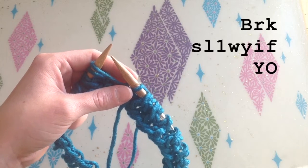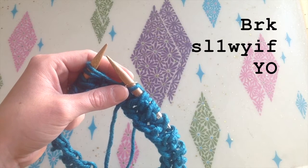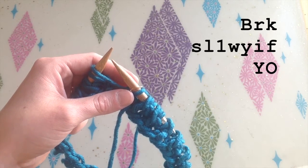With round two we are barking, then slipping one with yarn in front, and then yarn over. This is the shortcut yarn over for most of the round.